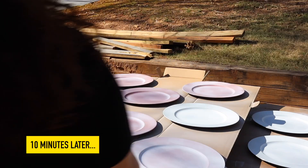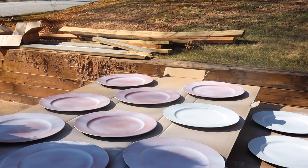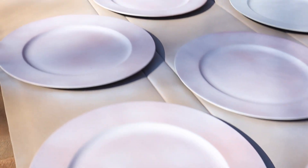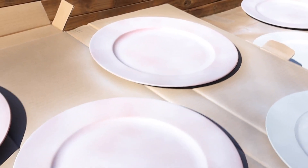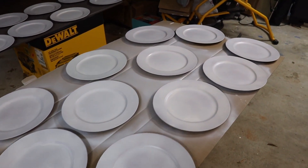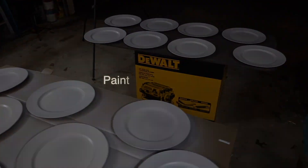We are creating white layers no matter what the color of our charger, because in the end you want your true color to really pop, and white is the best way to do that. Even if you're not using two different color chargers, that white base is going to give you the truest representation of your color. In total we did four coats to get a nice white base, then put them in the garage to cure overnight — because curing and drying are two different things.